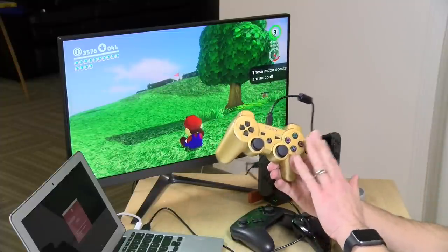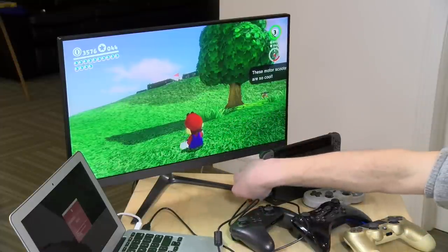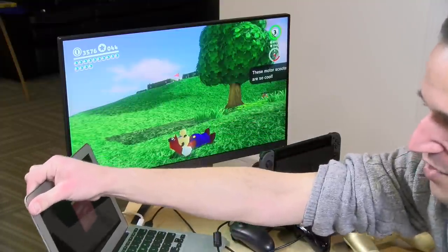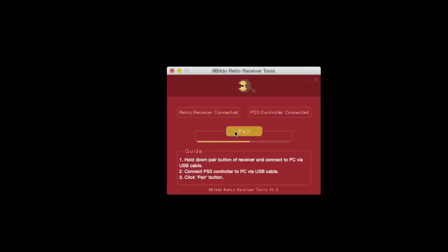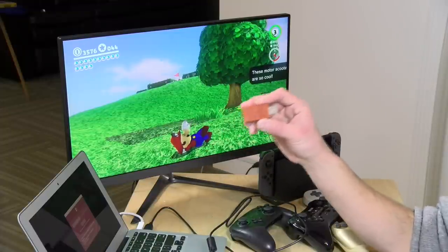The only gotcha involves PS3 controllers — the pairing is a little different. You need a computer first that you plug the controller into, then take the dongle out of your Switch, hold down the pairing button, and connect it to the computer. On a Mac or PC, when you have both things connected, you click pair, which melds the PS3 controller to the dongle. You don't have to do this every time, just the initial pairing. Also note this will only pair with one controller at a time, so for multiple controllers you'd likely need multiple dongles.